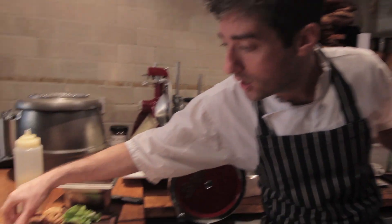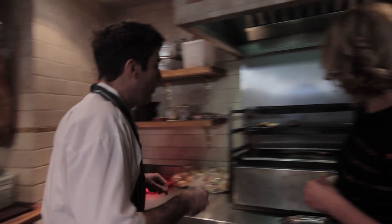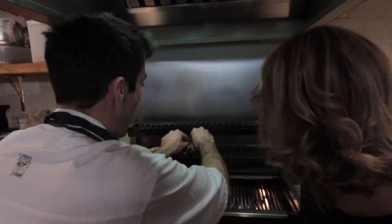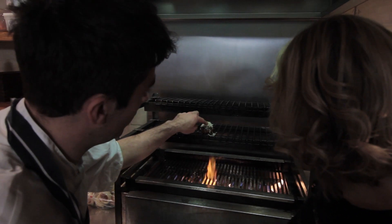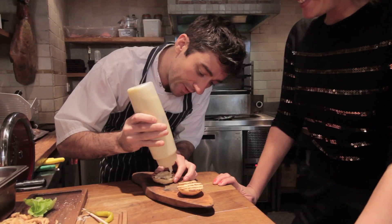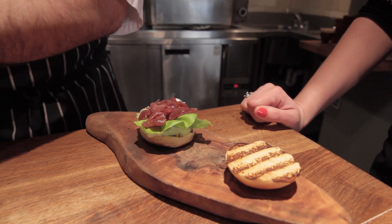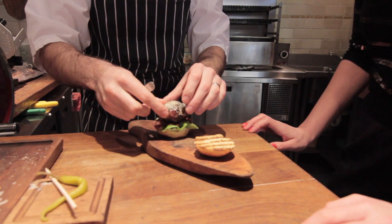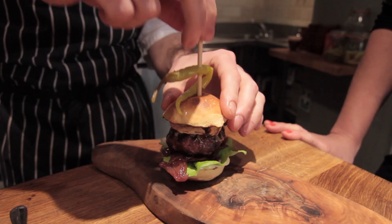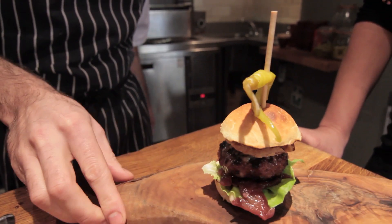Last thing I need to do is the cheese — some people want it, some people don't. I'm going to put that on there now and it will just nicely melt on top. A nice bit of lettuce on the bottom, red onions finely sliced, and then the burger. You can see the cheese has melted — and that is the Opera Tavern Iberico pork and foie gras burger with guindilla pepper.